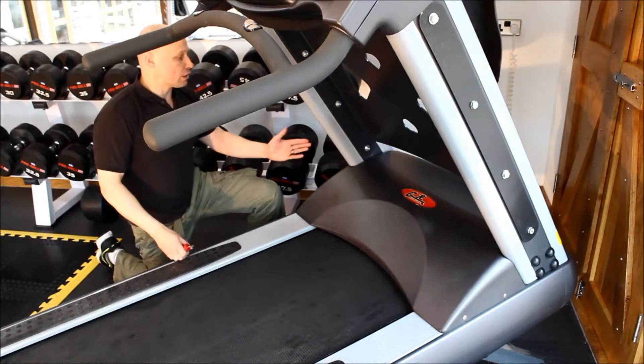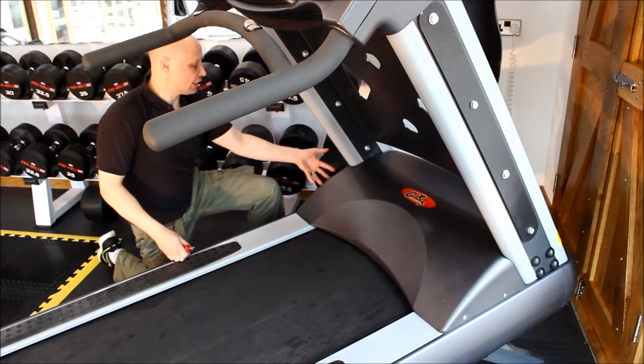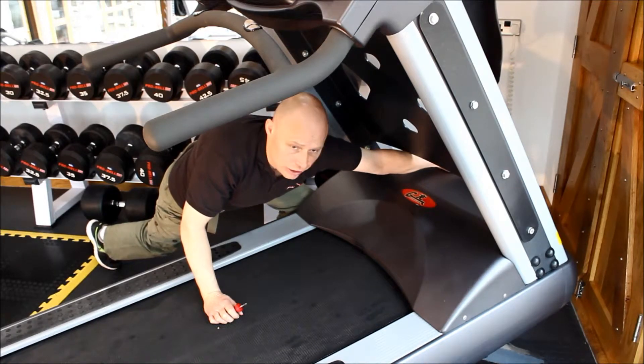Once your treadmill is inclined and the power is turned off, you can access under the housing by removing the screws on either side. Generally you have two screws on either side and then some on the front of the machine.